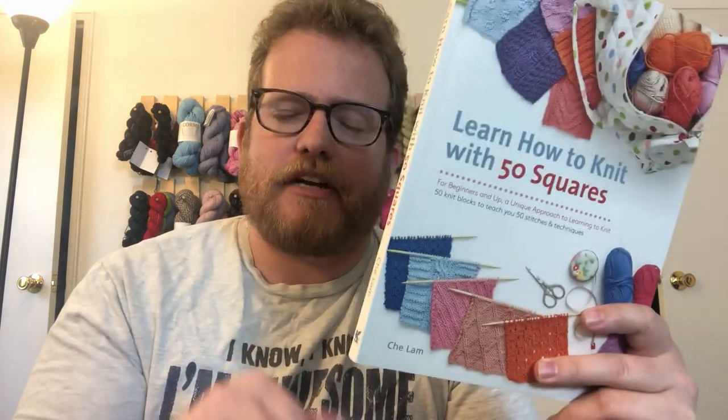All the details are in the description below. I'll see you next week. Bye!